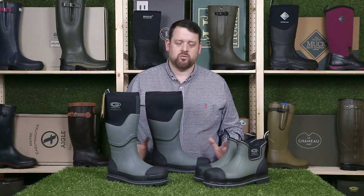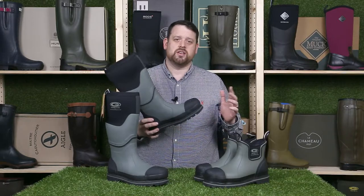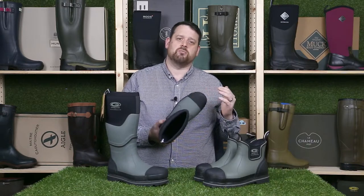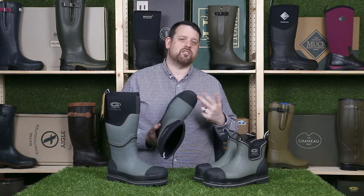The first question people ask is what does the ceramic refer to? Well, it's the toe protector. Instead of cold steel, Grubbs have very cleverly used ceramic so that the boots are warmer and they don't conduct electricity, so they're actually safer.